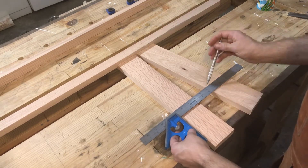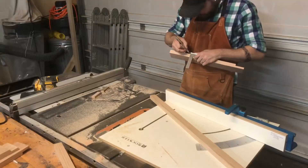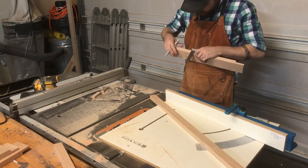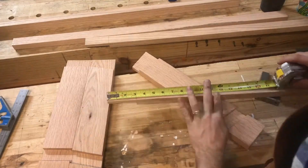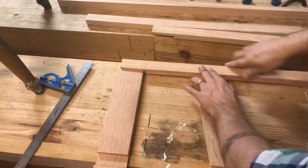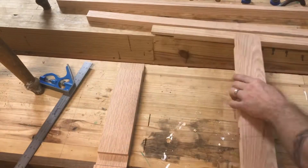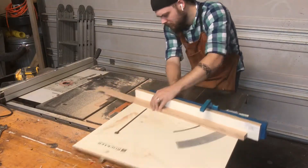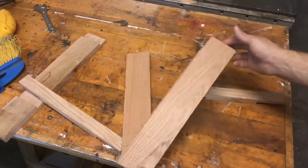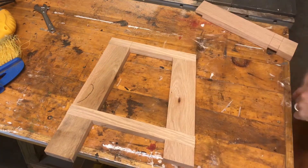But now I know where the bottom stretcher will go, and I can go back to the table saw and cut out that dado. Once that's complete, I can put a front and back leg together and lay out the length of the top and bottom stretcher, then take it back to the table saw and cut that. You can see here that I'm using the pieces themselves to help me lay it out — helps me cheat.